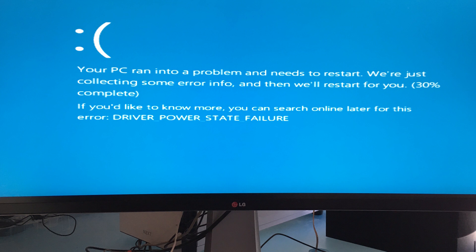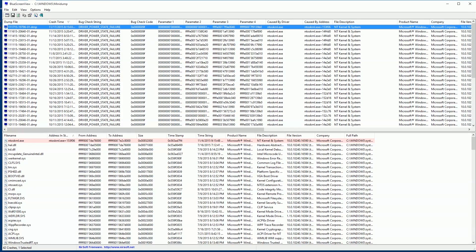Hey everybody, it's David Dugdale at learningvideo.com. I just want to say thank you to all the people that helped when I asked the question how to fix my blue screen of death error on my Windows 10 machine. A lot of people came up with ideas which were great.